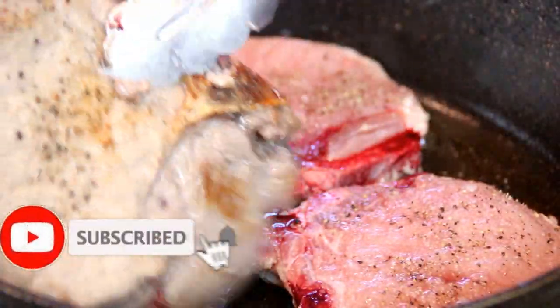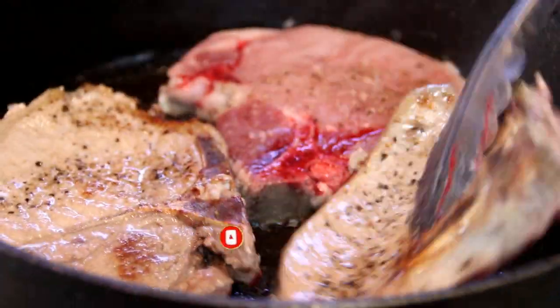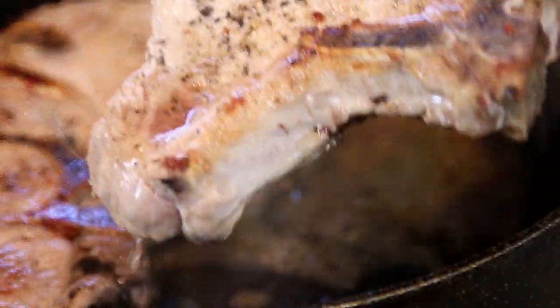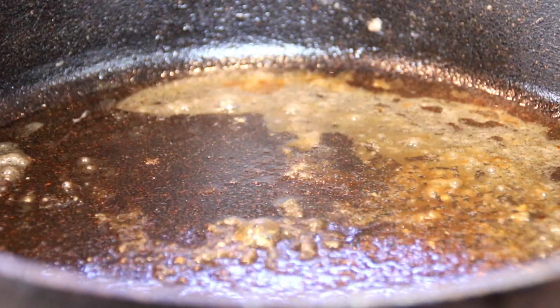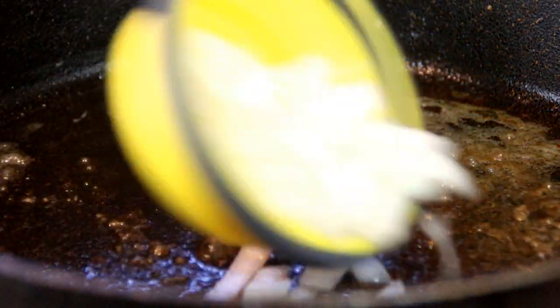After five minutes they're nicely browned, so I'm gonna give them a flip. After about five minutes on each side, I'm just gonna take these out and set them aside on a plate. In the same pan, with all those wonderful flavors happening, I'm going to add in the vegetables.